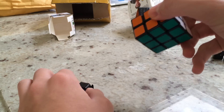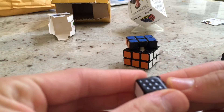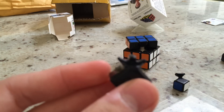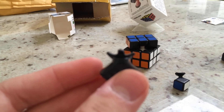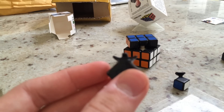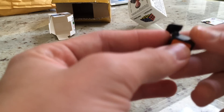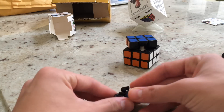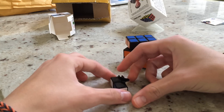It has a normal core and normal center. Here is a closer look at the edge — you can see the dots. And then a standard corner. They fit together like that.